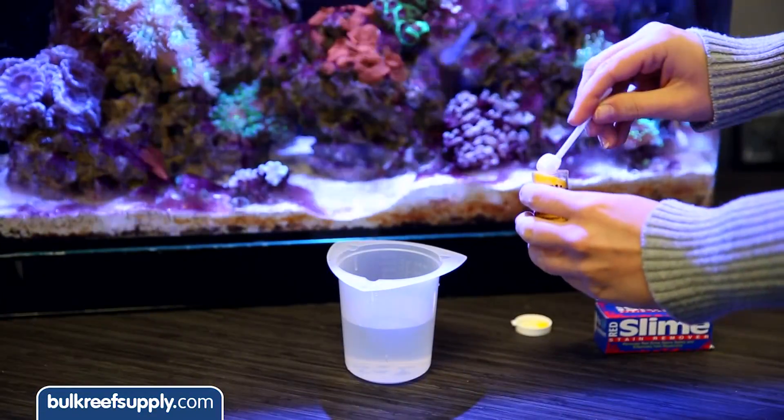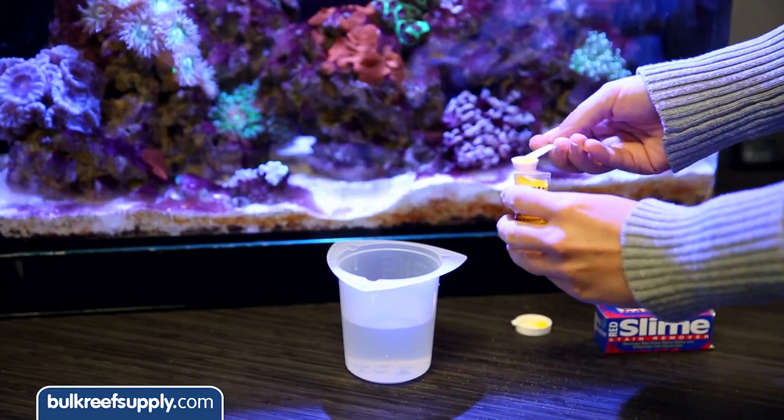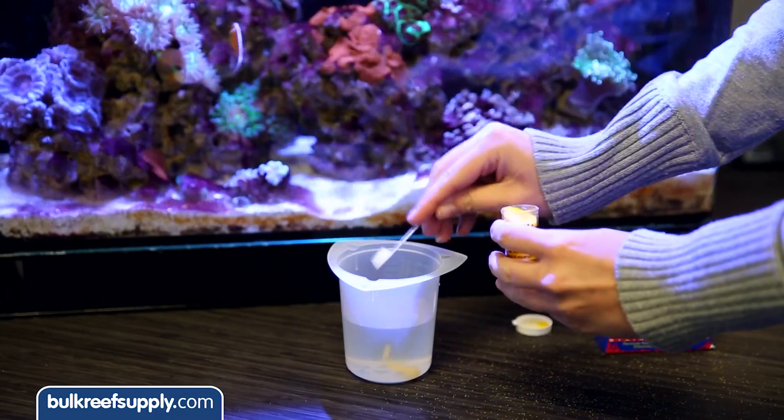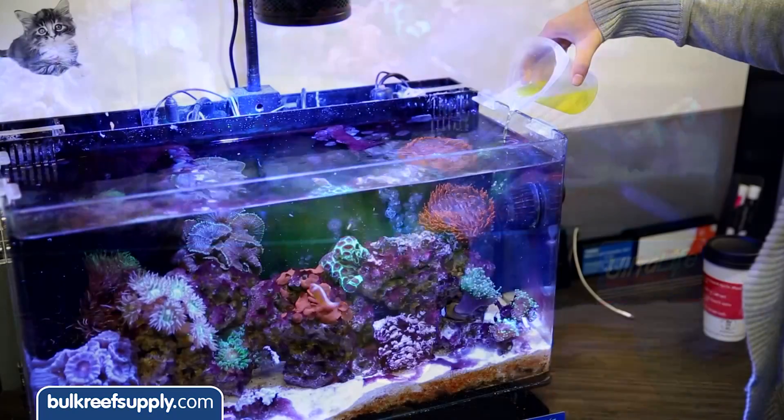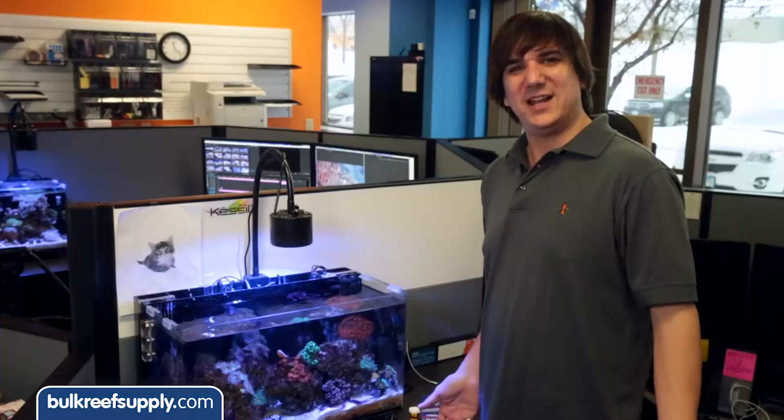The directions state that you should mix one scoop full for every 15 gallons. This is a 16-gallon tank so we will stick to one scoop. We just need to dissolve it in a small amount of tank water and add it to a high-flow area of the tank. The product does state that it can result in lower oxygen levels and recommends the use of an air stone.